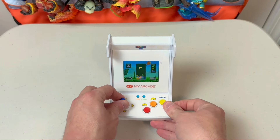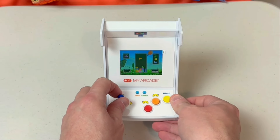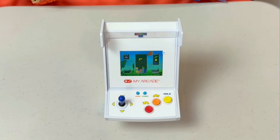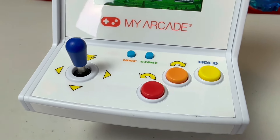The joystick is a bat-top but without the D-pad beneath it like the design in the earlier models we were used to. This honestly looks better in this instance, and the control feels good and tight with proper bounce back. The control deck boasts three brightly colored buttons — two for rotations and one for the hold feature.